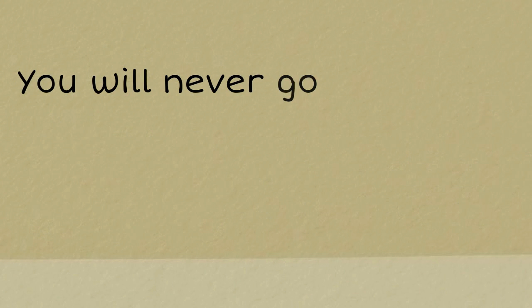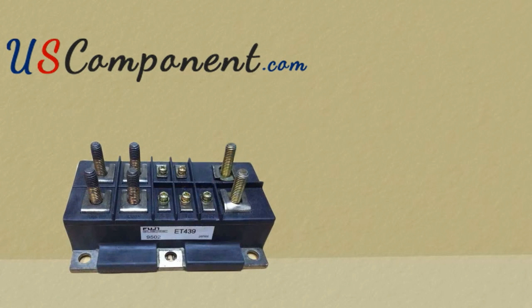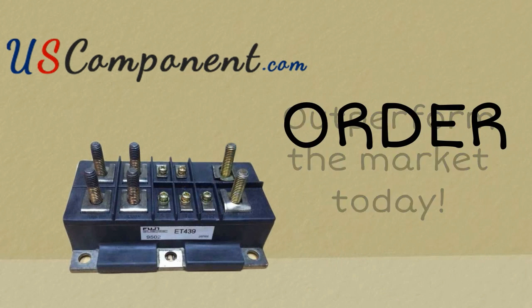You will never go wrong when ordering your ET439 at uscomponent.com, as this device is the perfect way to boost your UPS. Outperform the market today. Order yours now.